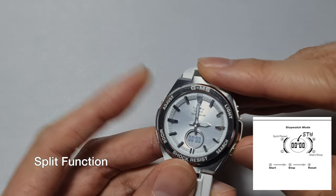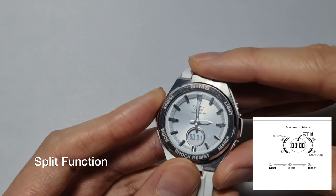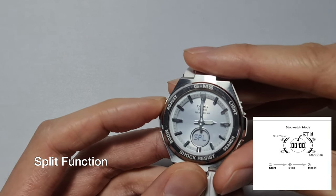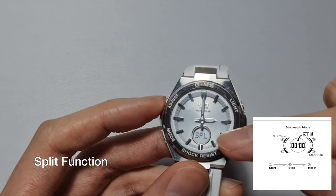For the split function, you press go and then press the split button — that's the adjust button — to split. So you press go, then at four or five seconds you press split.